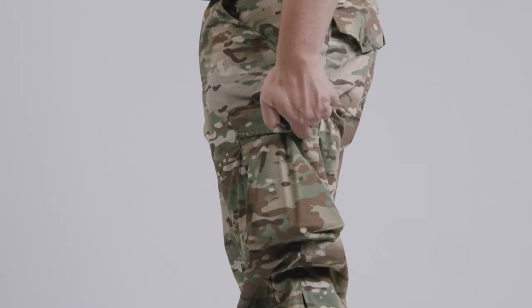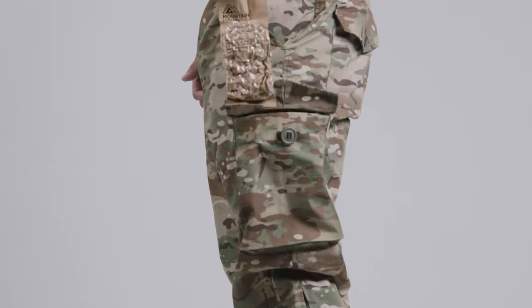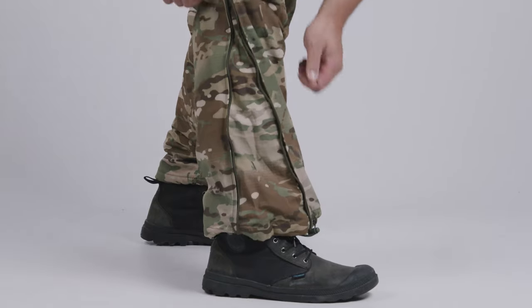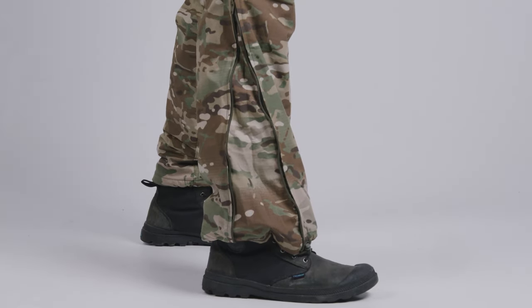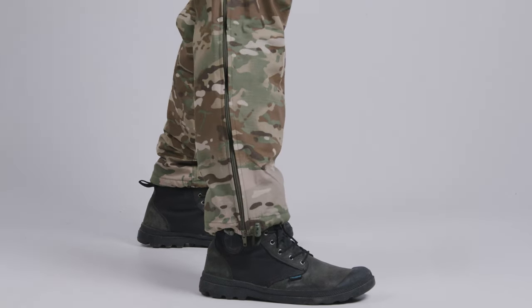You might also notice the large thigh pockets — they have a large button to make it easier for gloved hands to access. Moving down the leg, these have a zipper on the side of the calf, allowing for easy donning, doffing, or just cramming a big old pair of boots underneath. To keep them relatively watertight, they also have a cinch at the ankle.